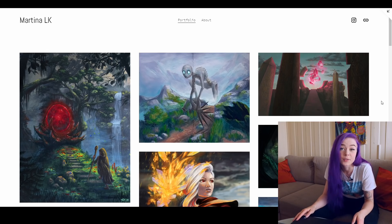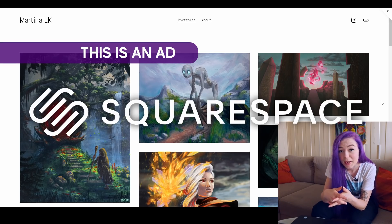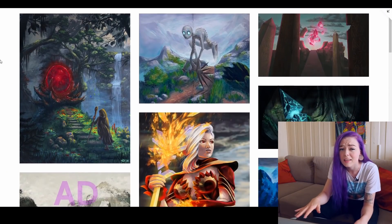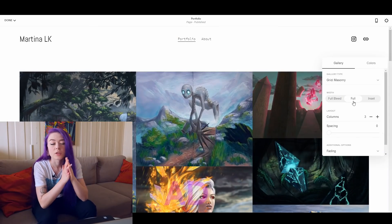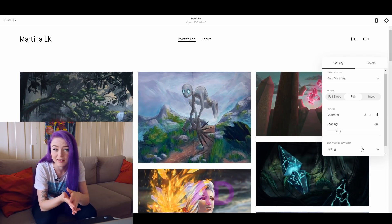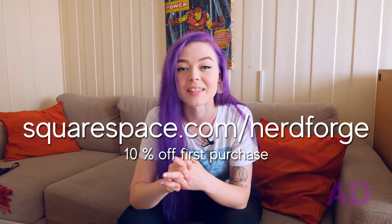So while we're here, let's just have a look at this website I made using Squarespace for my art portfolio. I really love how clean this website looks — just no unnecessary information, just what I wanted. It was super simple and quick to set up because you just pick a template that you like and then you can start customizing it right away. You don't even need a domain or any experience with making websites at all. So if you want to make your own portfolio or an online store, head to squarespace.com for a free trial. When you're ready to launch, go to squarespace.com/nerdforge to get 10% off your first purchase of a website or domain.